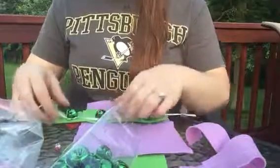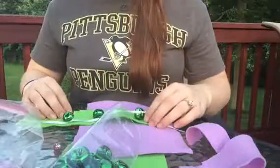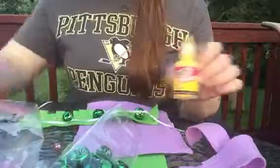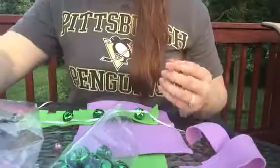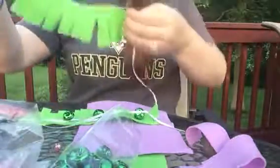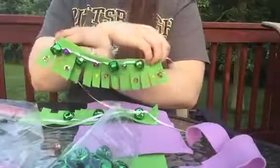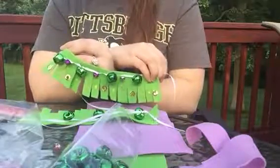Then the children can glue down the jingle bells with their tacky glue to the base and go ahead and decorate. You can use puffy paint, beads, sequins, fabric markers — whatever you want. When you're finished it will look sort of like this and it jingles really well. I hope you enjoy your musical instrument. Have a good day!